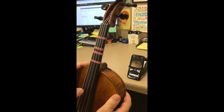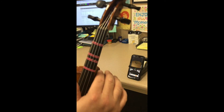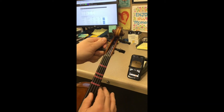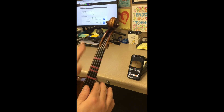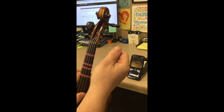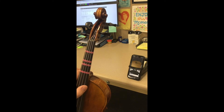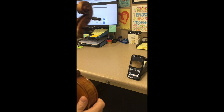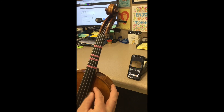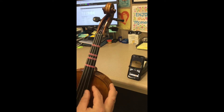I put the instrument facing me so the strings are facing me. If I'm tuning my lower strings, I use my left hand up at the peg to turn, place my right hand on the upper bout, and use my thumb to pluck the strings. If I'm doing my high strings, I place my left hand on the instrument, pluck the strings, and use my right hand to turn the peg. This works for violin, viola, and cello — just bigger motions for cello. Right now you can see my A string is almost perfectly in tune.